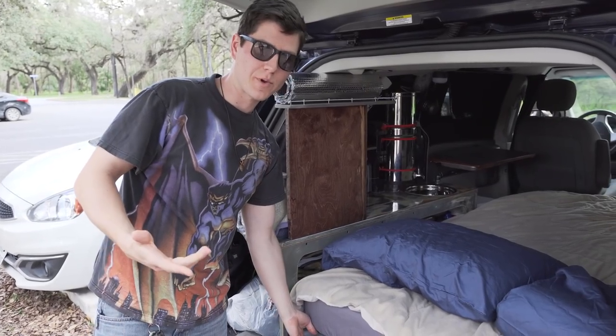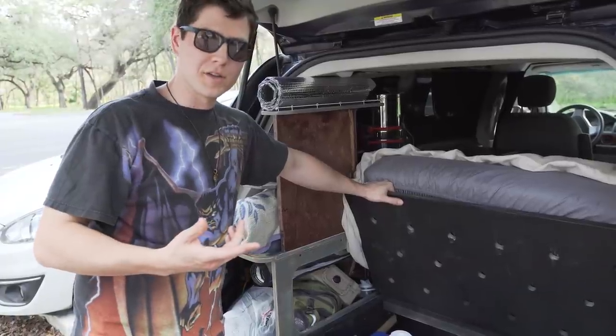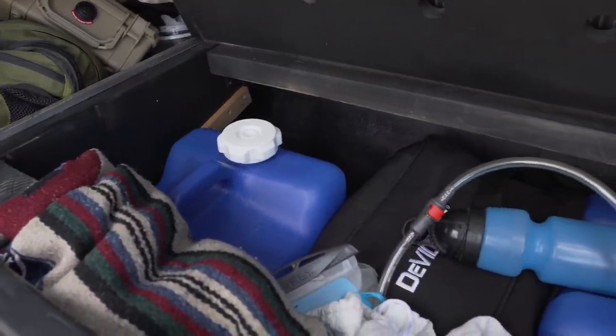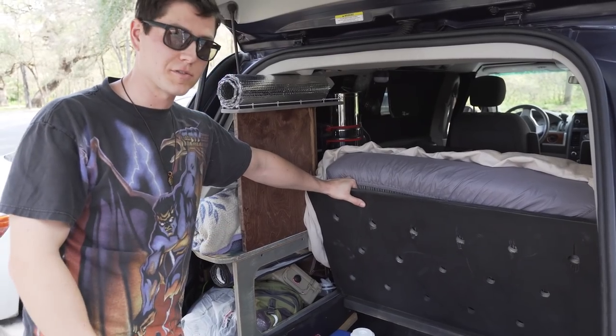The Town & Country again has stow and go seats. I took those out in the third row and was able to turn it into more storage. I keep eight gallons of water down here, plus miscellaneous storage — just a bunch of storage underneath my bed in the third row seat.